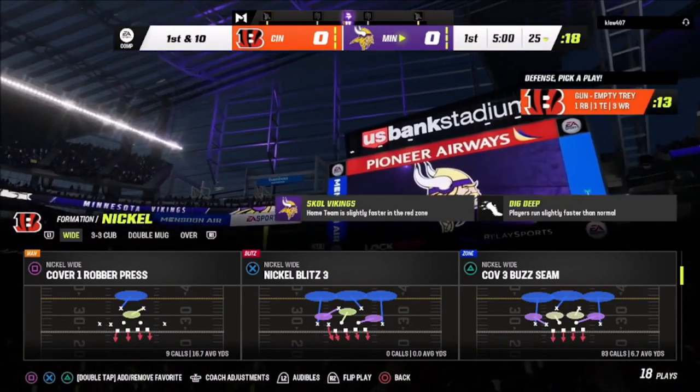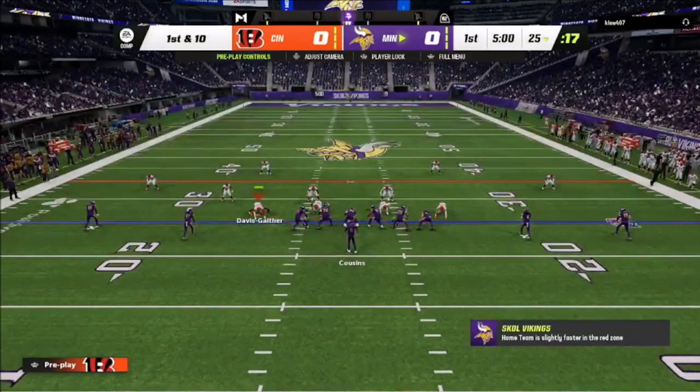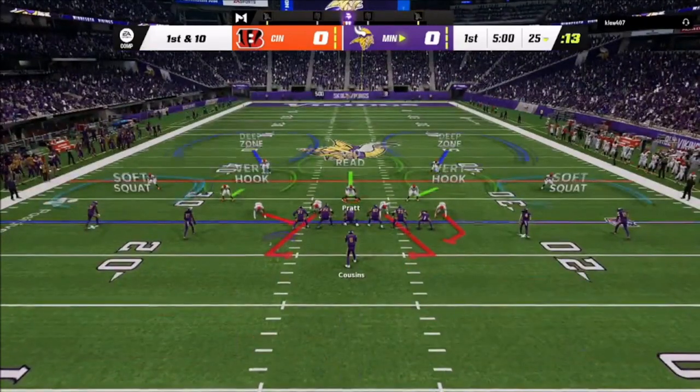I'm going against a guy that's running a lot of spread empty sets and some undersets — he was just pretty much trying everything out. I decided to jump into cover 2, and one of the things I want to point out is that in cover 2, I shift the line guys over and man up the guy over the middle. I've got match coverage running on this.